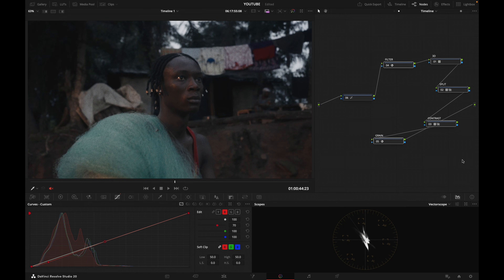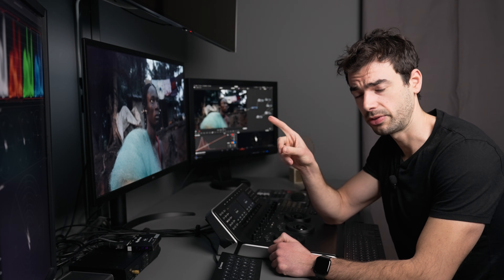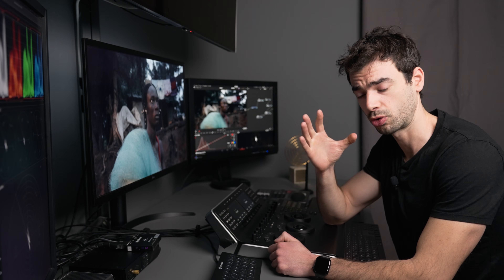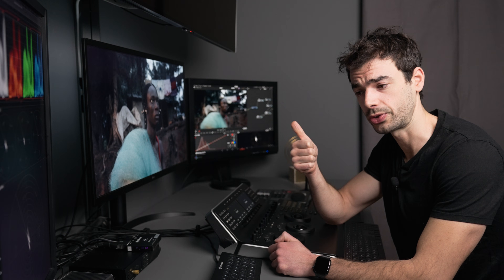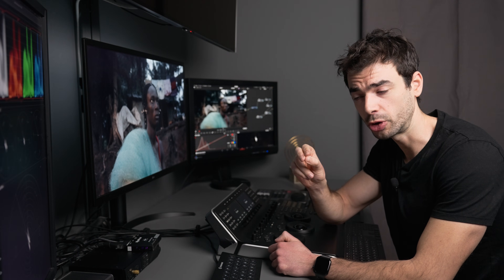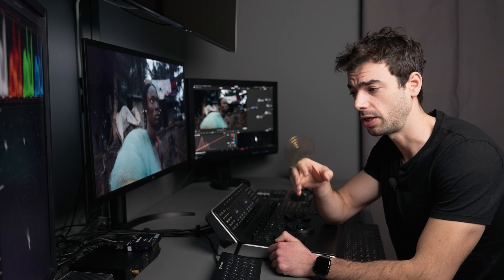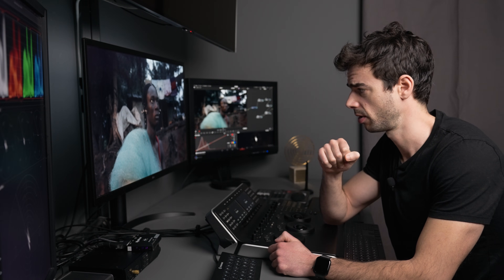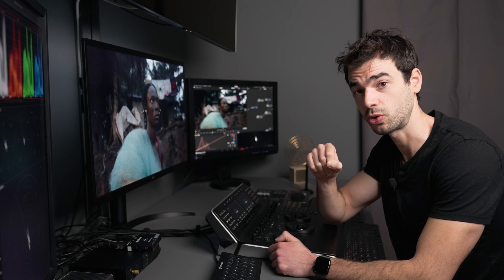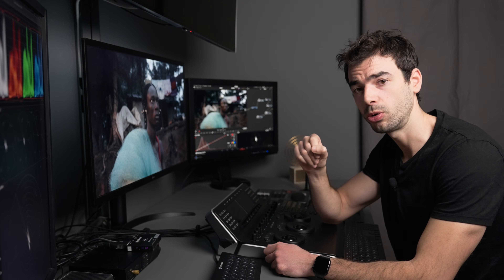Obviously by no means feel obliged to get this LUT pack, because in Resolve for free you've got lots of options to create looks — you've got the Film Look Creator which is really solid, and you can design your own looks. In fact, I encourage you to design your own looks, save them as Power Grades, then load them and create your own look library — and that is free. If you don't have Resolve Studio, get it, because I don't think the Film Look Creator is in the free version.